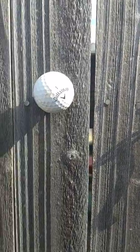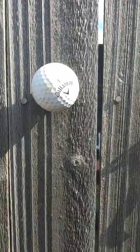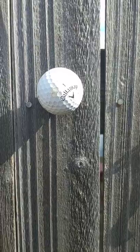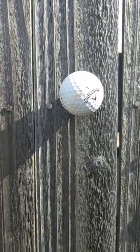What I've done is attached a golf ball to my fence. You'll notice that it's screwed from behind and it goes through the actual 2x4 that runs across there, not through the fence panel, or else it would rip right out.